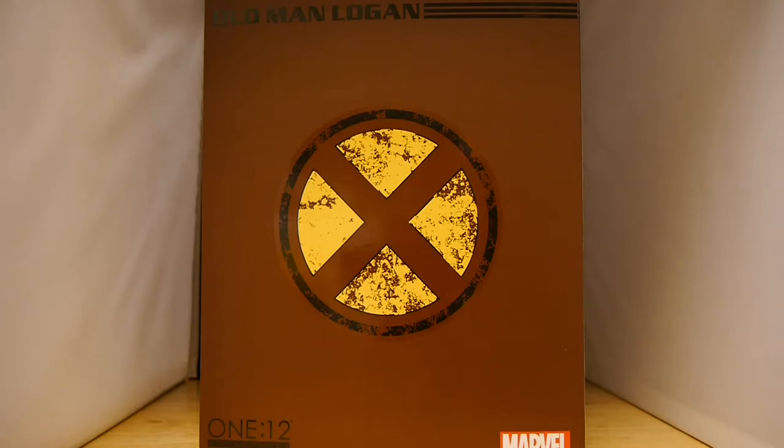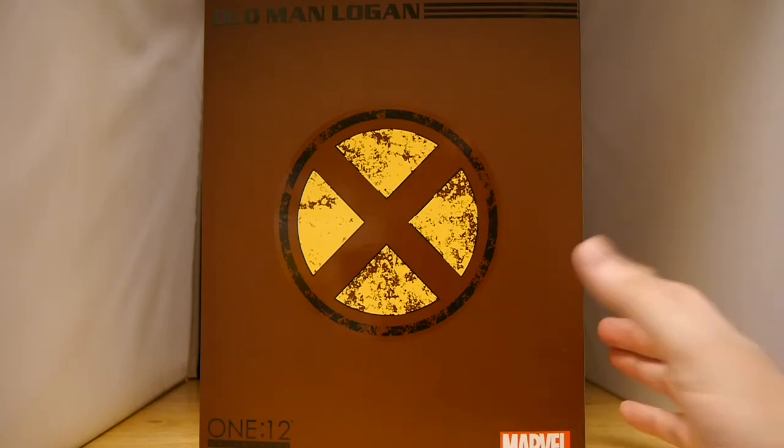This is a figure we've been really looking forward to. Obviously the original story was sort of adapted into the Logan movie, but obviously the comic is a little bit different, and this one plays more off of the comic than the movie.